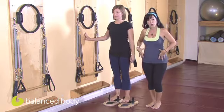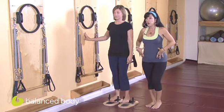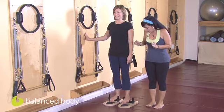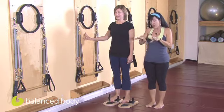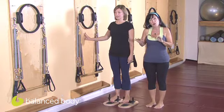Just like on the reformer when we're marching, we're trying to stabilize the pelvis. We're going to try and do the same in a standing environment on an unstable surface. As you're standing on the foot corrector, make sure that you're not contracting the toes — just think of the foot melting over the foot bar.